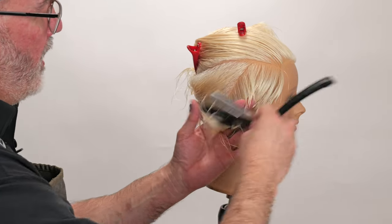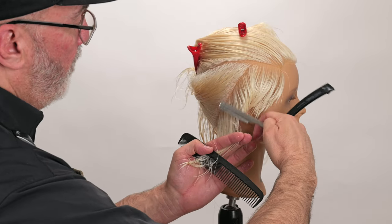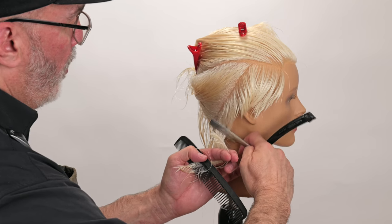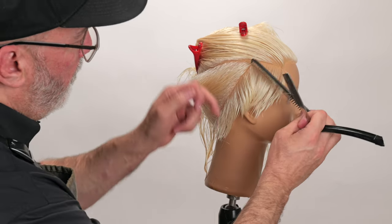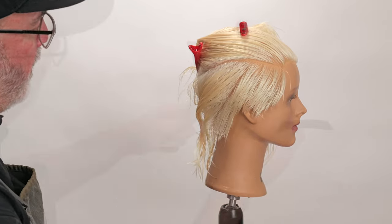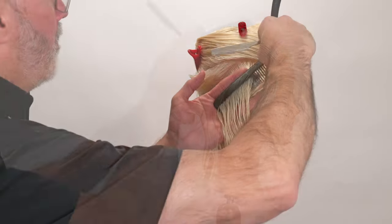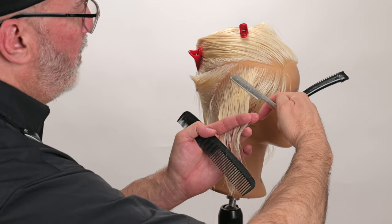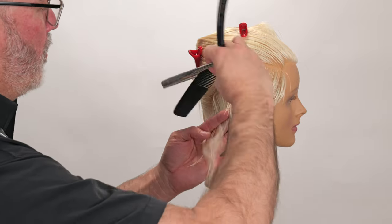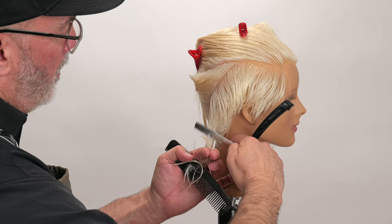Now as I'm going from the ear down to the nape, this is going to get really short really quick — going from this length at the ear and continuing that angle of getting shorter as I go into the nape. Now we have a nice smooth transition from the sides into the back. Next section, keeping that parallel to my previous section, combing into the previously cut section — there's my guide. A nice broad stroke as I'm working that down and through into the nape.